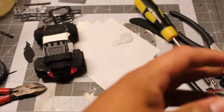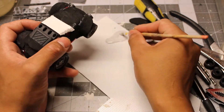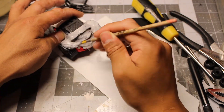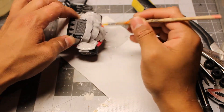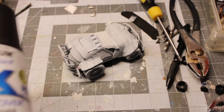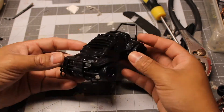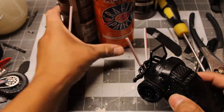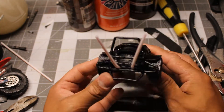And now I use polyurethane primer for the vehicle. This primer is gonna protect the foam sheets from the spray paint coat that I'm gonna be doing next. And now I use two coffee straws for the exhaust pipes.